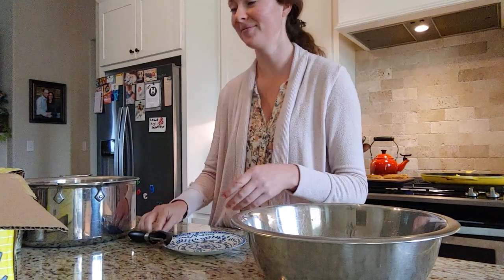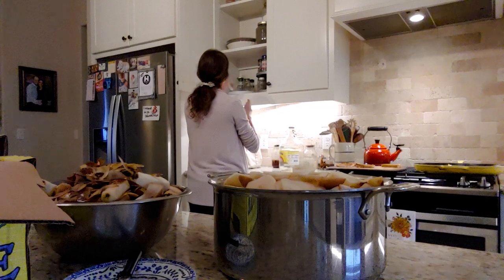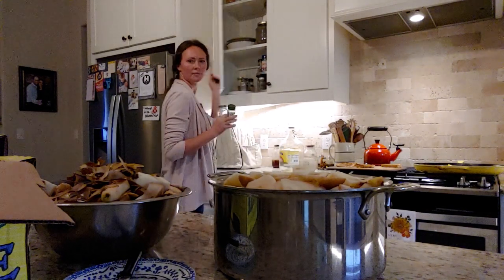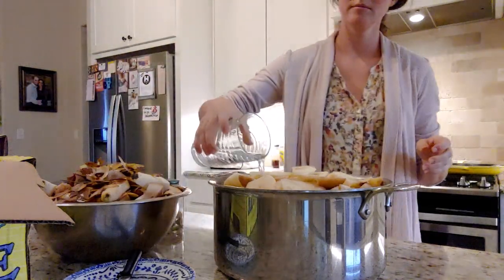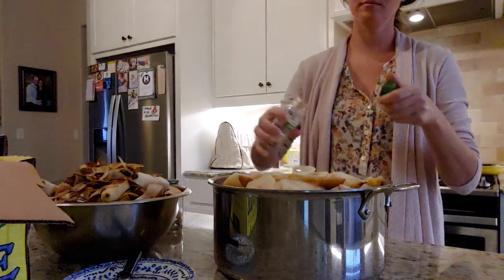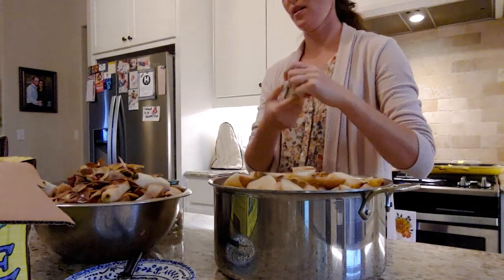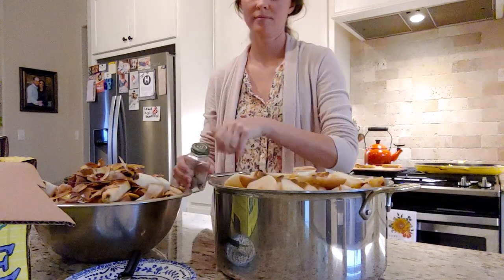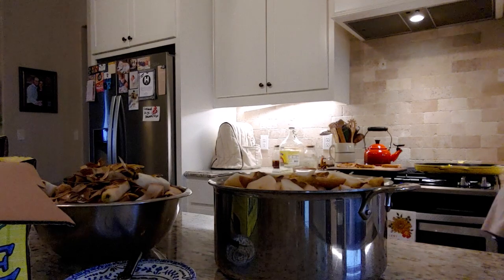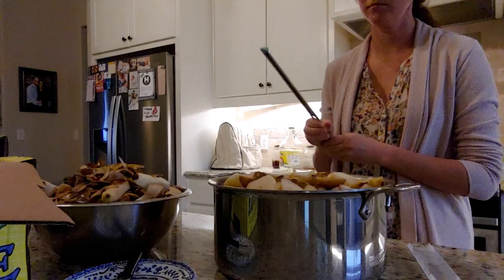These pears were so sweet that I actually do not add any sugar to this recipe. This is a very full pot, and that's okay — they cook down quite a bit, so it's fine to have it overflowing a little bit. I'm going to add a little bit of water to keep the pears from sticking to the bottom while they cook all day long. I added what I had left in my small jar of cinnamon, and I will add a little bit more before I can it because when I tasted it, it needed a little bit more. But other than that, everything else was perfect.